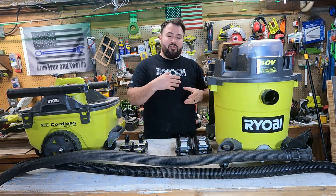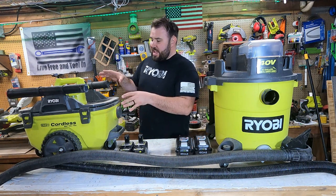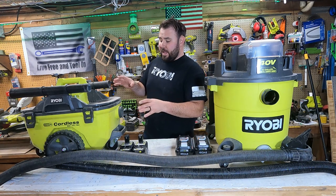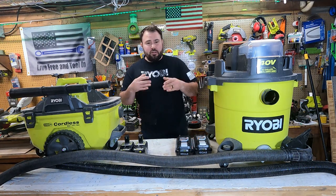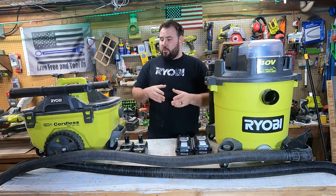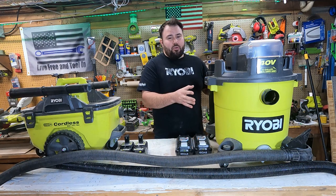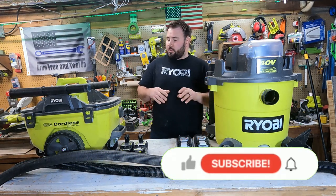I've already done a review on this, but I've had a few requests, so now we're actually going to put it up against the 18-volt wet-dry vac. This is a really famous wet-dry vac — in fact, I think it's the most famous wet-dry vac they've ever made because of the durability and capabilities. Here's a fun fact: they're both rated at 80 CFM, so there's some confusion on the performance, what's going to last longer, what has more power. Everybody's going to say it has to be the 40-volt because it's 40 volts. Well, that's not necessarily true.